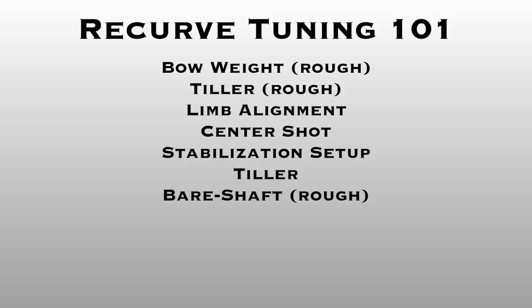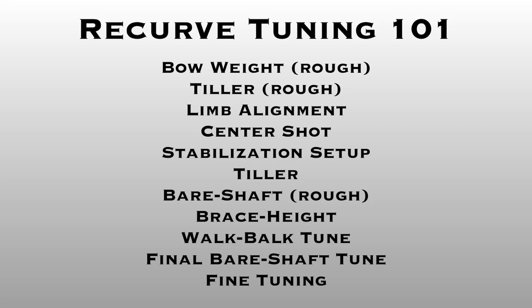Rough bare shaft tune means getting to a point you're comfortable with. For me, that was all six arrows — three fletched, three bare — grouping in the gold of an 80-centimeter face at 30 meters. Next I set brace height using a very specific method. Then walk back tune, followed by final bare shaft tune, and then fine tuning. The reason for this specific order is that if your limbs aren't aligned correctly, it changes your center shot and everything downstream — you end up compensating one thing for another instead of building from zero.